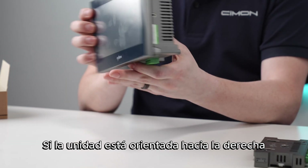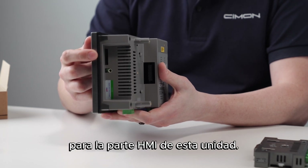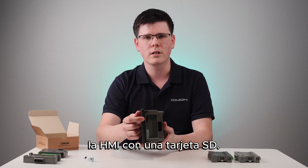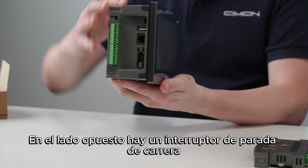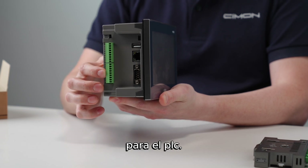When facing the unit, on the right-hand side there is an audio jack and an SD card slot for the HMI portion of this unit. Users can upload or download a project to or from the HMI with an SD card. On the opposite side, there is a run-stop switch and embedded digital inputs and digital outputs for the PLC.